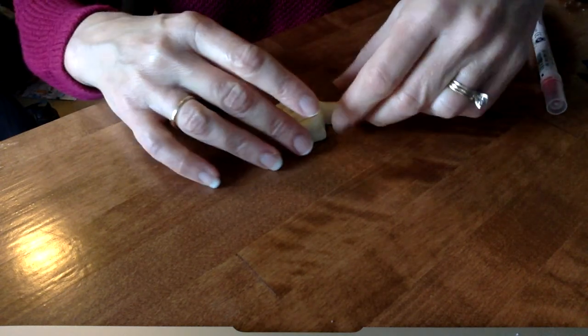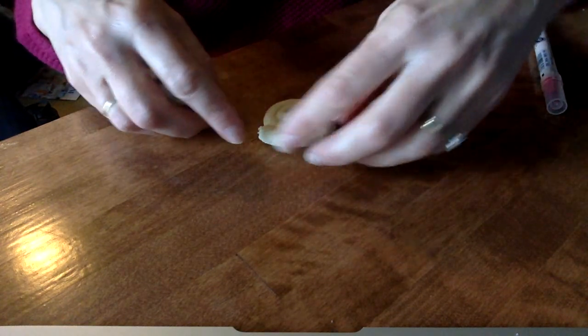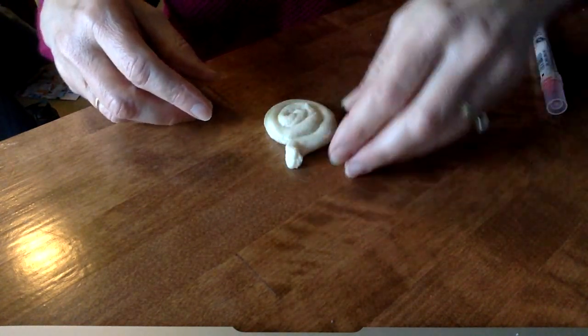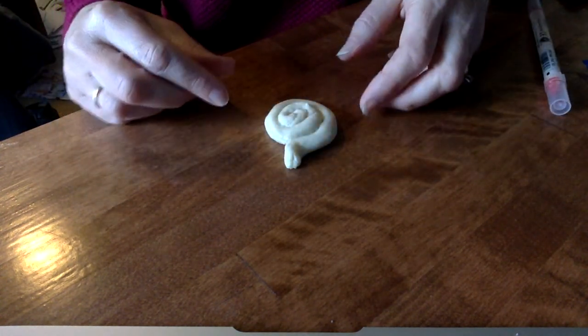So after you bake this salt clay, maybe you want to paint it so it looks like a cinnamon roll. I think I'm going to make this into a little snail. He's got a little head, and I could add some little antennas for him, too.